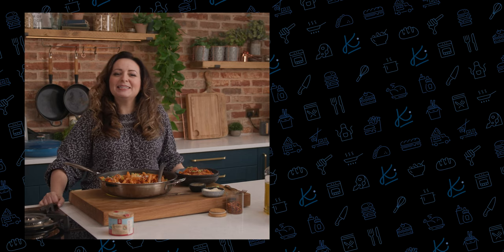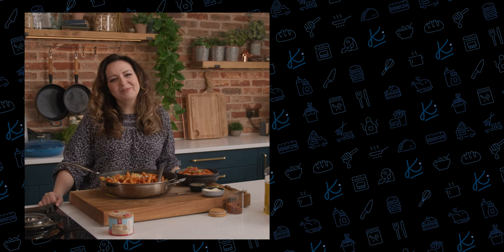And there's my spicy penne arrabbiata with chorizo and mozzarella. I really recommend roasting those peppers yourself — it adds a lovely touch of sweetness to the dish. See you next time!